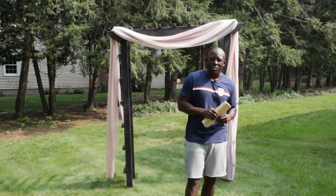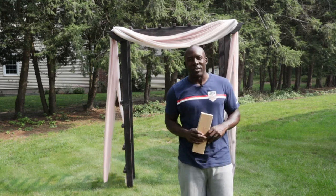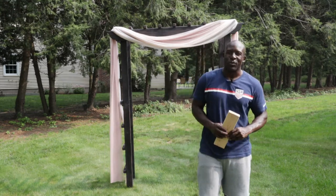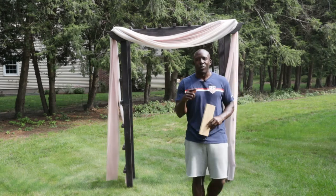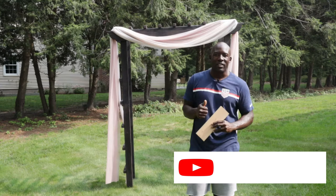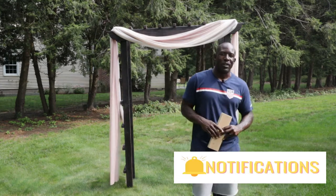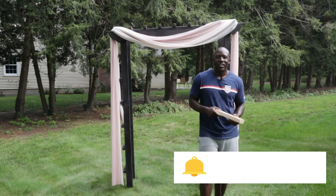I use a technique that you guys might be familiar with — it was new to me when I started it — but Shou Sugi Ban is something that I think you're really going to like. So before we get started, do me a favor: smash that like button down below, hit the subscribe button, and tap that notification bell so you can be alerted every time I put a video out. Without further ado, let's get into it.